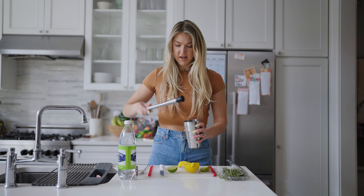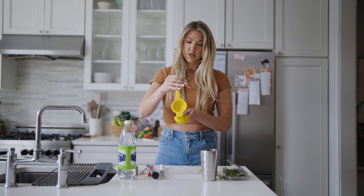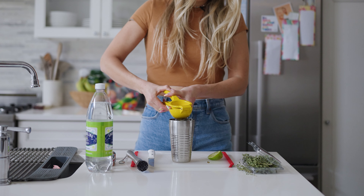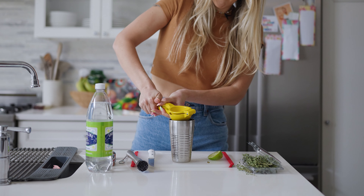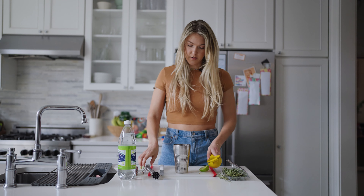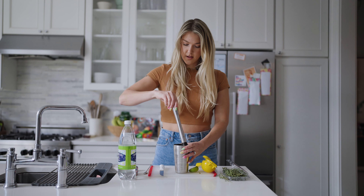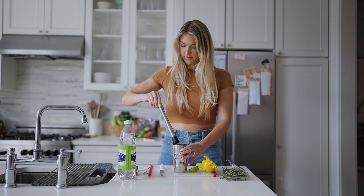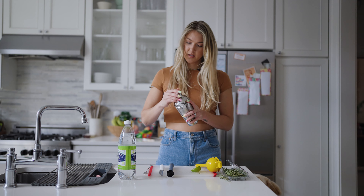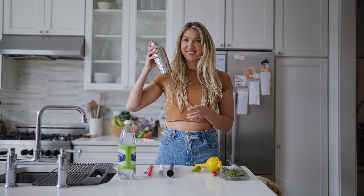You know what? I'm going to add the other side — make it a full lime. Why not? Perfect. Get back to it. Put this on and shake it a little bit.